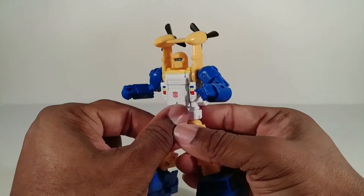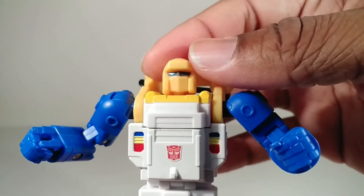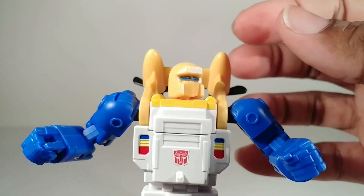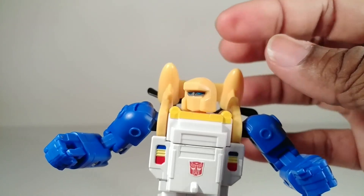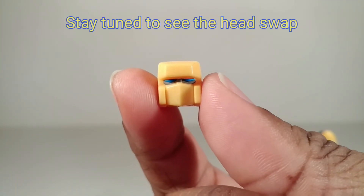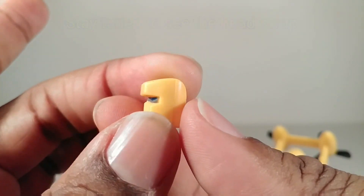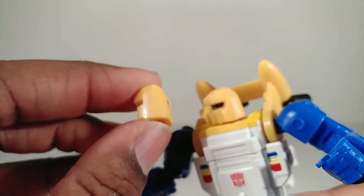Here he is from the back, and here's a close-up on his head — the head he's packaged with. That looks very cartoon accurate to me. It's round, but you know things look different from episode to episode in the cartoon. The other head is a bit more square, but I like the rounded one better.